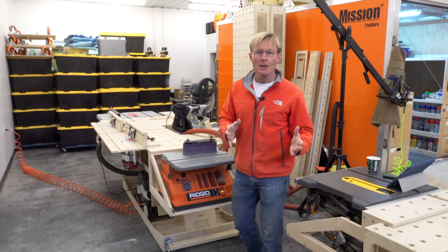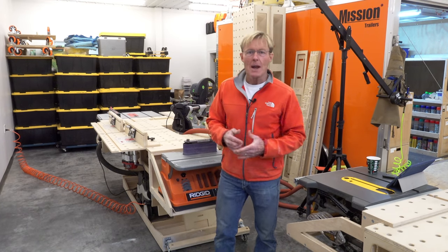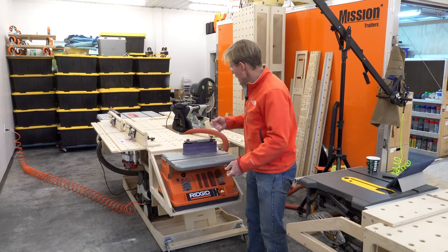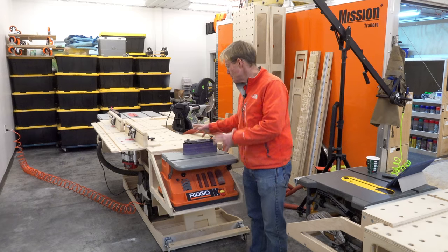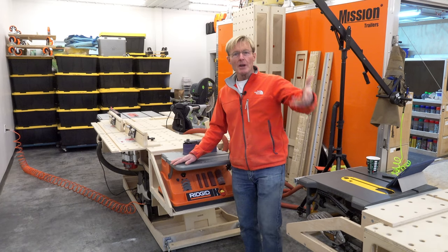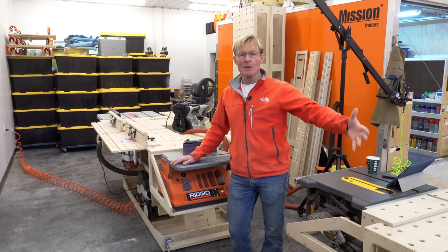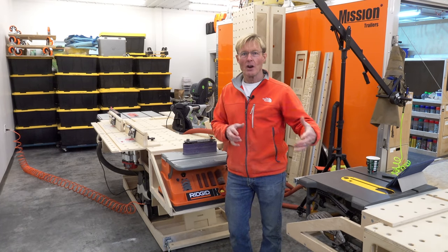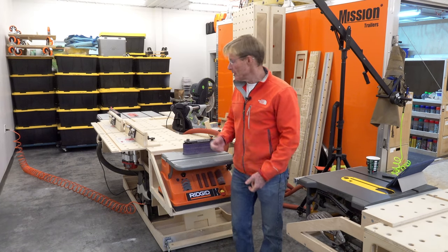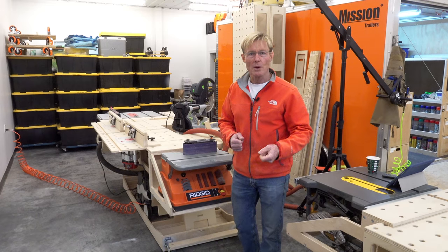What I was trying to replace was a 4x24 belt sander that I would just put on my bench top and clamp down — I had a few jigs to do that. I got rid of it when I was cleaning out some tools and moving to more battery tools, and I was planning on picking up a 4x24 battery sander to use on the bench top as well as in portable applications.